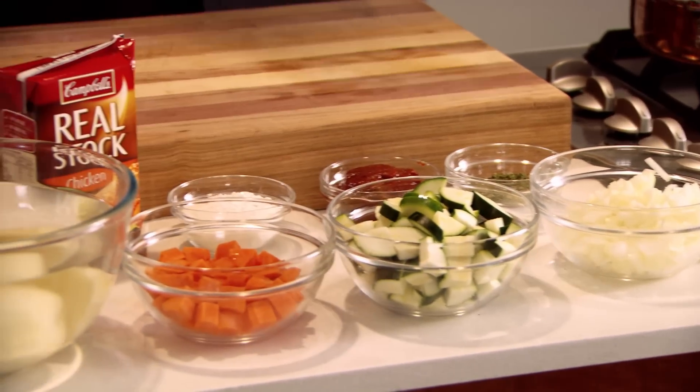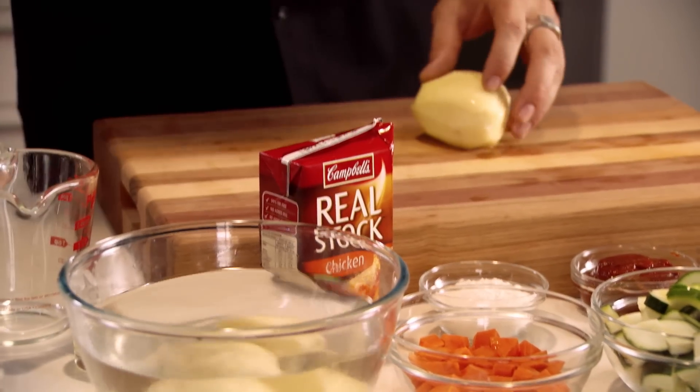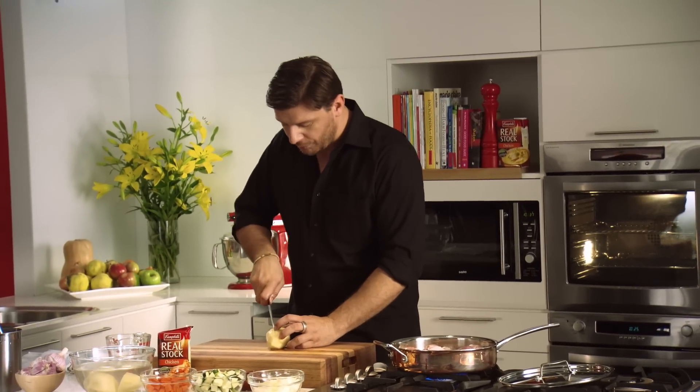The trick here is don't move your chicken — just leave it to color on one side. Give it about three or four minutes. In the meantime, I've got vegetables here: onion and garlic chopped up, some zucchini chopped up, some carrots, and I'm going to chop up some potato to put in that casserole.